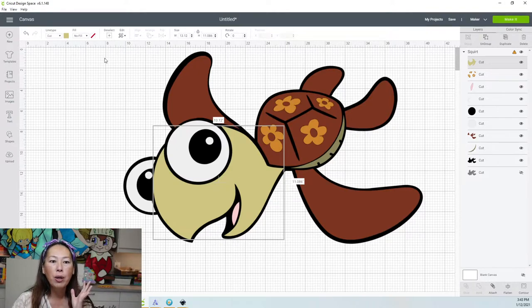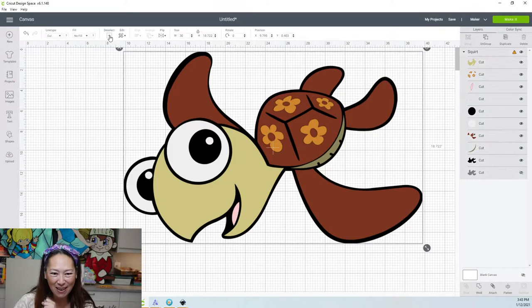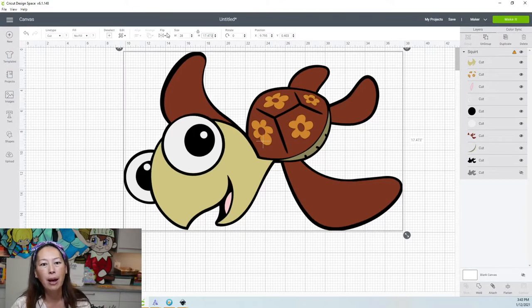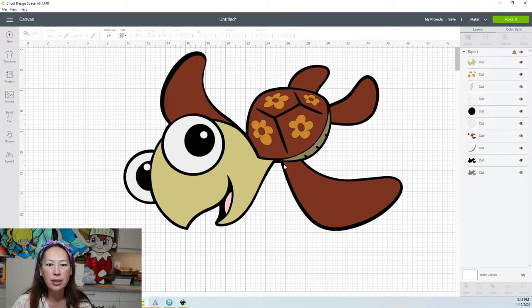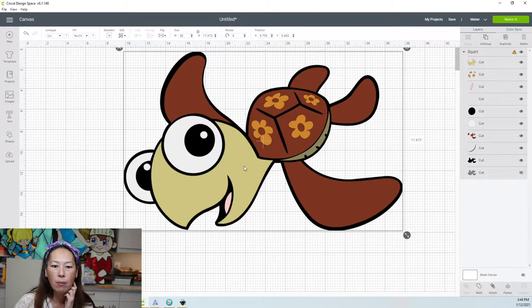What you want to do is select all and change it from 30 inches. Let's go down to 28 inches and see what we have. So at 28 inches, now let's look at his face. His face is 12.2 by 10. So that's something we can work with.